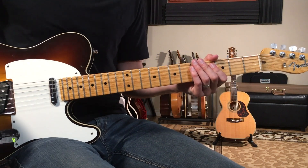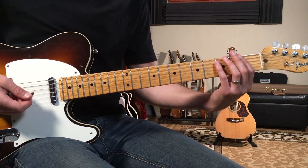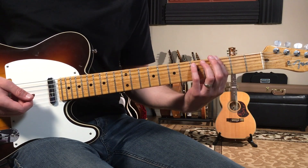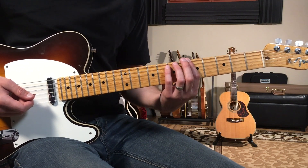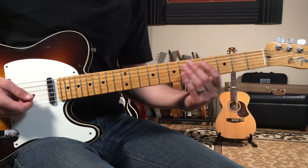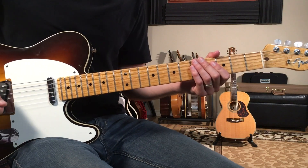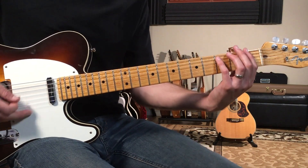Then we go back and do everything all over again. To review: it's four times of the intro, eight times of the verse all on G, then up to A four times, then D six times, and then we hold that C chord. Here's what it all sounds like from the top.